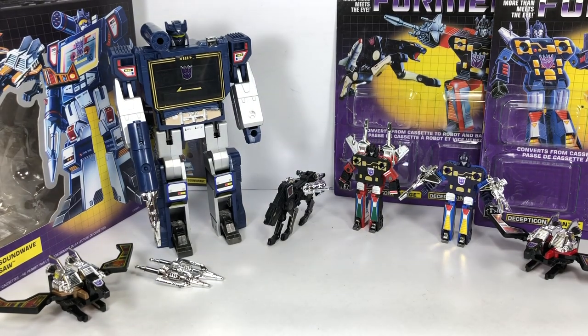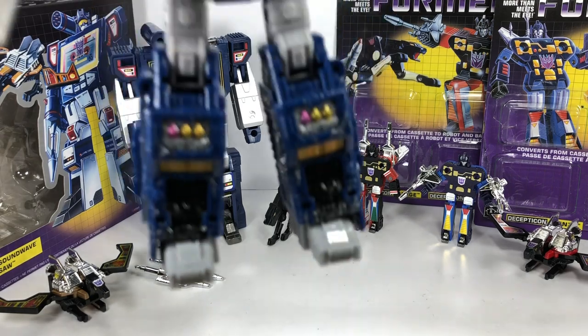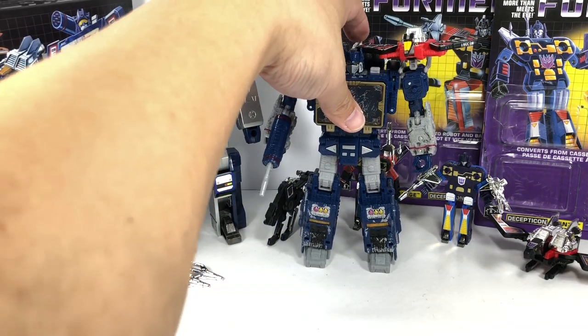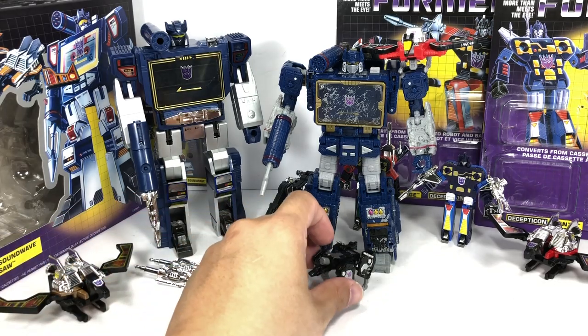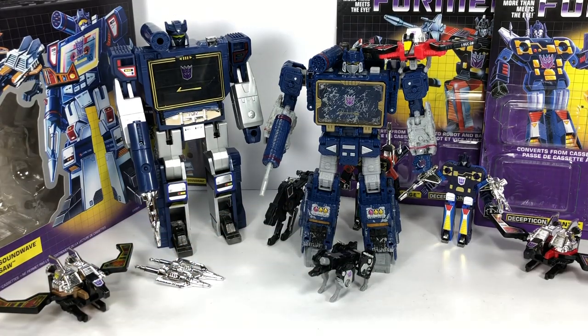Just for size comparison, here is the more modern version of Soundwave — the Generations Siege Soundwave with Laserbeak and Ravage. Soundwave has come a long way. But the old G1 toys — wow — they still pull some nostalgic strings and bring back a bit of childhood.